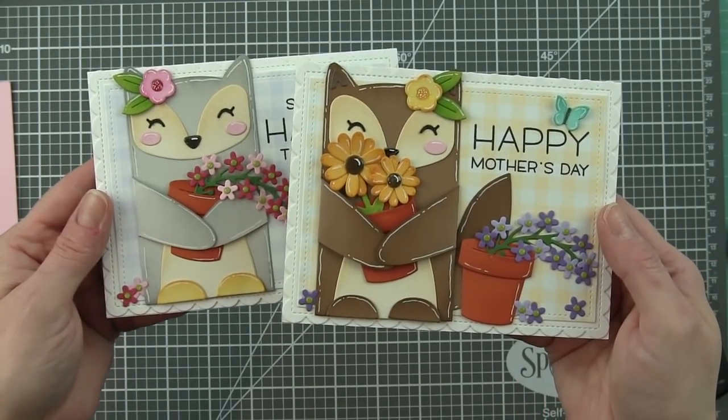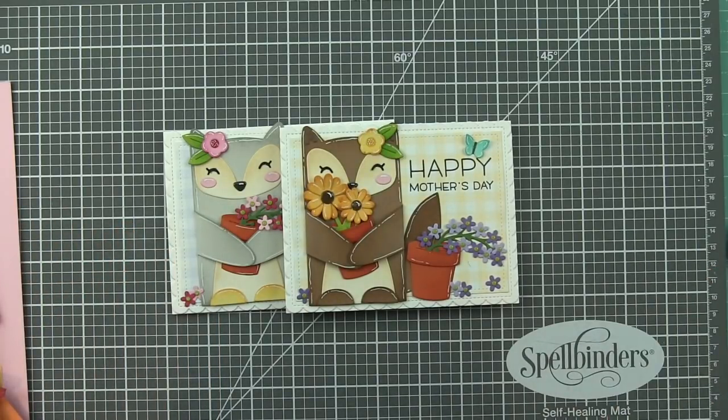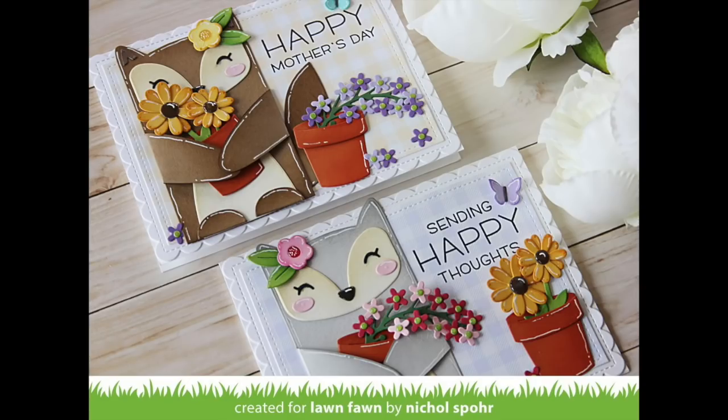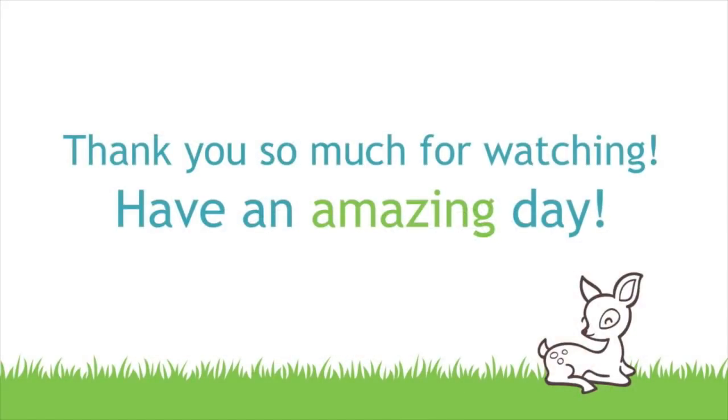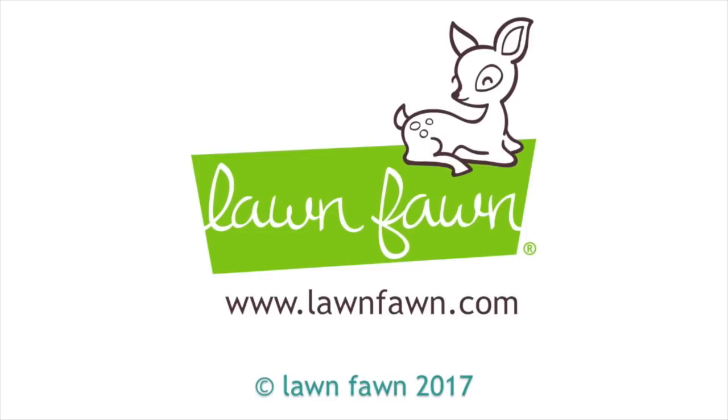Thanks for joining me today for this video featuring a Mother's Day card and an Anytime card with Lawn Fawn stamps and dies. Please be sure to visit the Lawn Fawn blog for more information on this project. Thank you so much for joining me today and we'll catch you next time.